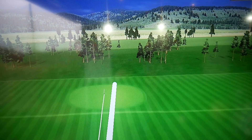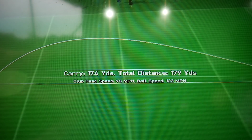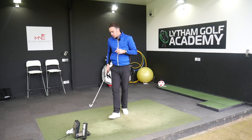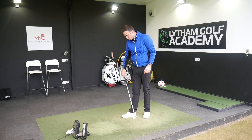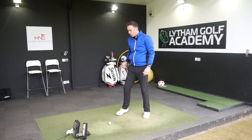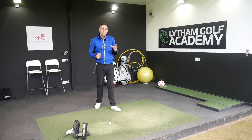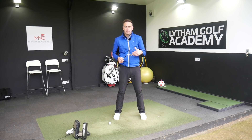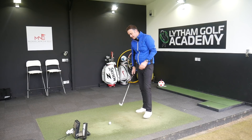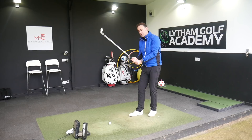Yeah, it feels lovely — nice high, towering ball flight as we'd expect, hitting the green really nicely. This is a 7-iron lofted at 32 degrees, so a little bit on the stronger side than maybe a more traditional loft. Hopefully we should see some decent distance here — no freaky distances — maybe a little bit more consistency, and that's really what this iron is aimed at for the golfer who wants that little bit more consistency and a bit of shot shaping.